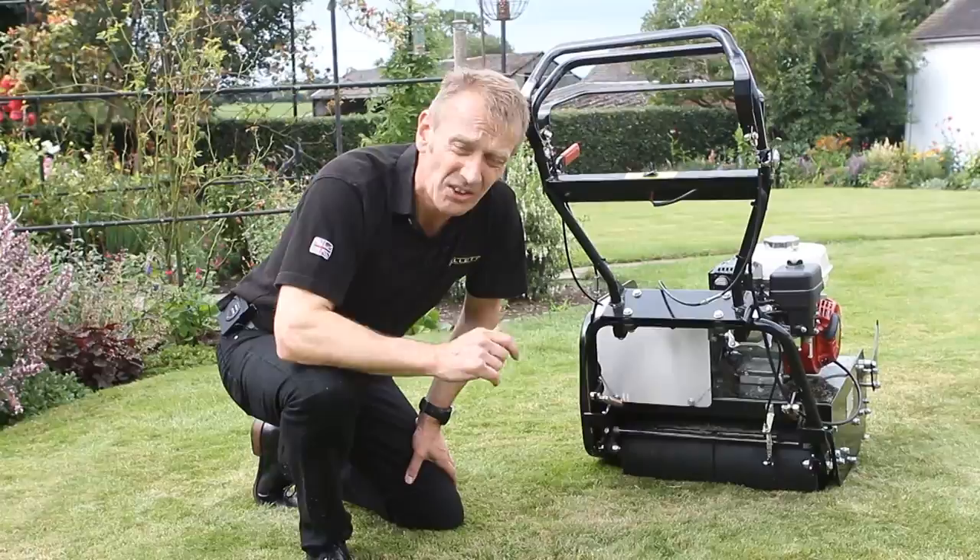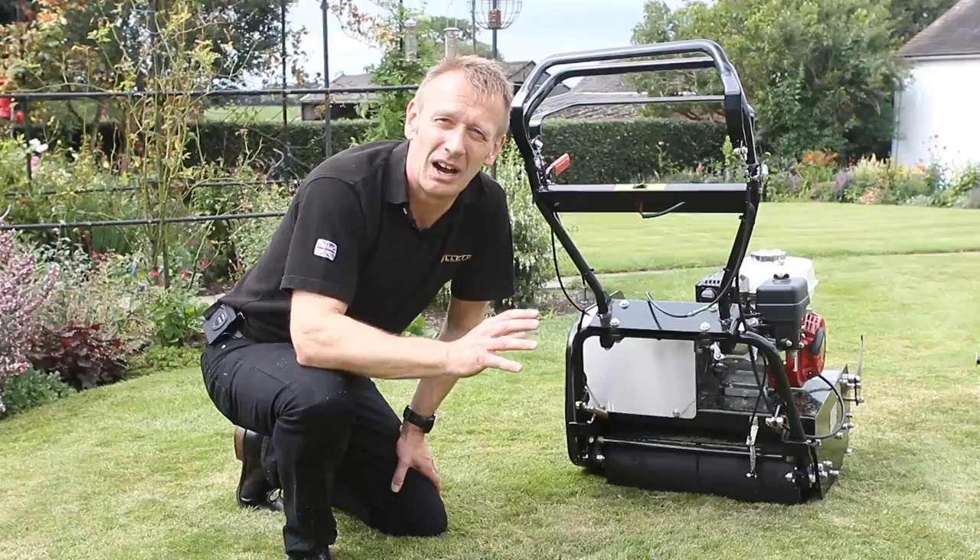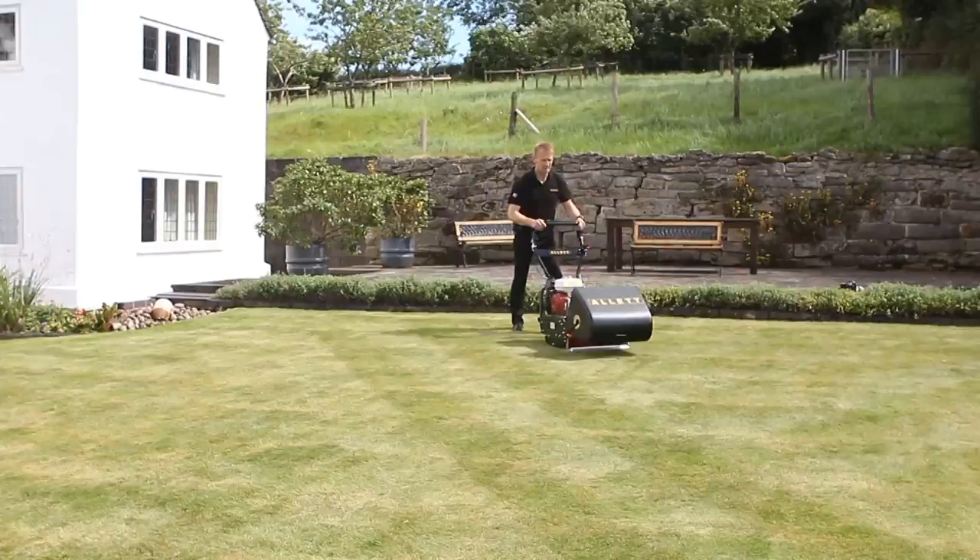The roller is the key to creating these wonderful stripes. Combined with the Buffalo's higher weight — because there's a lot of steel in this machine — it creates a very strong stripe that lasts until the next mowing.